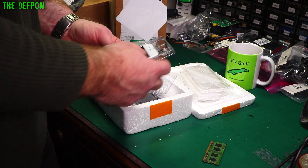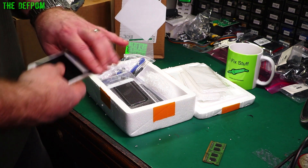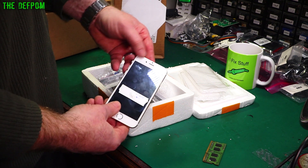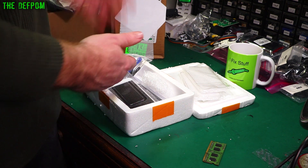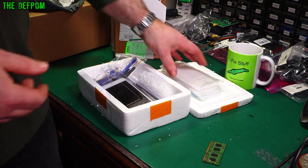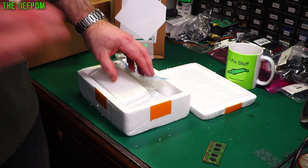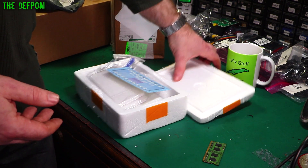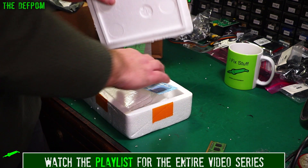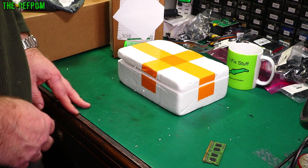I've got a phone here which I've been asked to fix — I've been waiting for the screens because of postage delays, about a month. The screen is absolutely knackered. With a new screen, I'll get that sorted. I'll be videoing that repair, and if you want to see the iPhone repair make sure you check my Apple playlists — there'll be links down below for various bits and pieces.